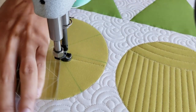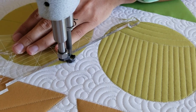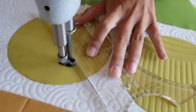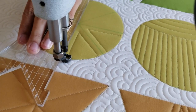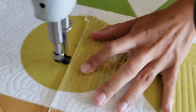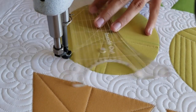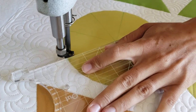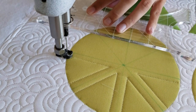I'll begin by using a blue Mark-Be-Gone marker and marking an X through the center of my circle block, and then a T through the center of the block. From there, I'll begin stitching a quarter of an inch away from one of those marked lines. I'll hold my Inside Out machine quilting ruler so that the outside straight edge is right on top of that marked line and stitch down along it using the ruler as a guide.